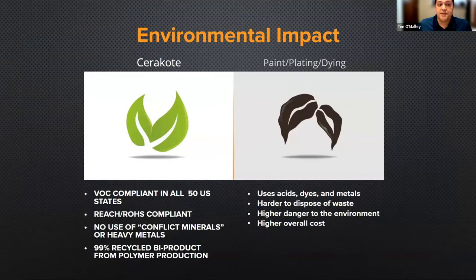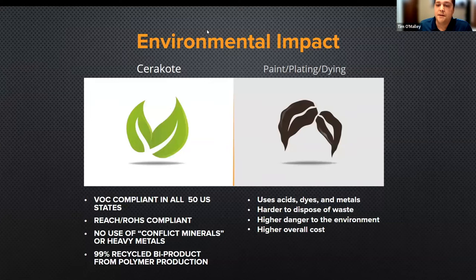From an environmental standpoint, Cerakote is very safe. We don't use heavy metals, lead, or conflict minerals. We're VOC compliant in the U.S. and REACH and ROHS compliant. From our polymer production plant and reactor, we actually recycle 99% of the materials we use to create the chemistry that makes Cerakote what it is. In comparison to a lot of other finishes on the market, we are a very sustainable product.